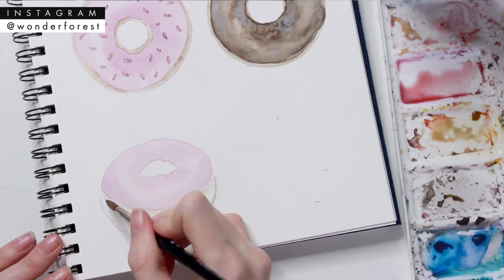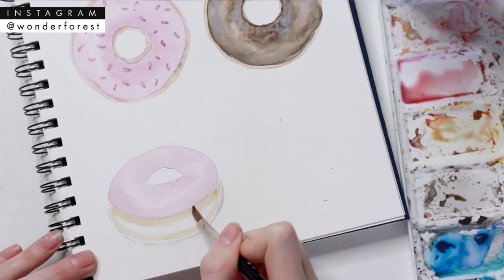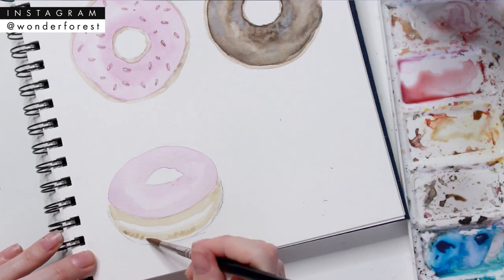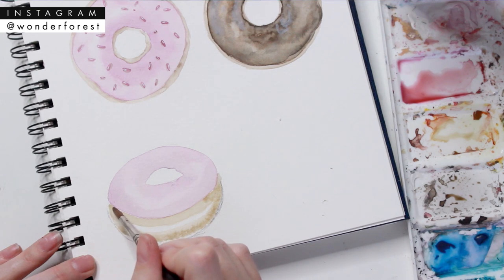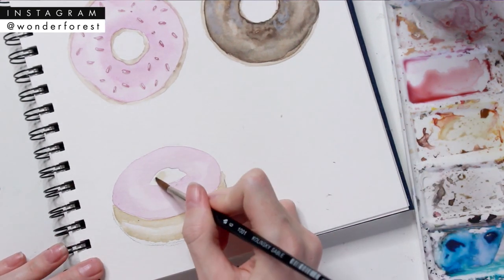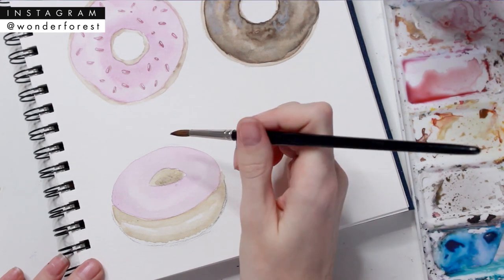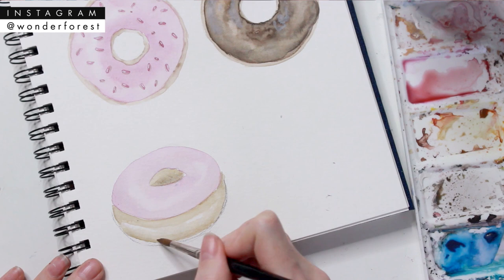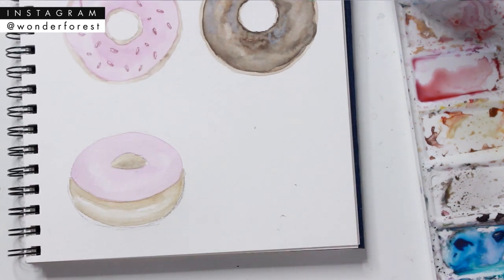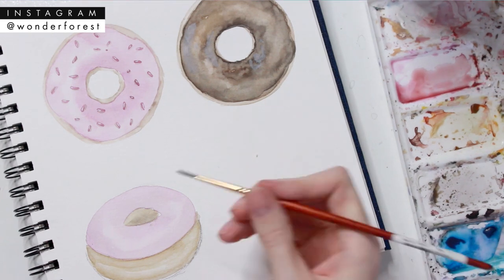I've mixed up the brown color. When you look at a doughnut from the side, it has a darker stripe, a lighter stripe, and then another darker stripe — that's just how doughnuts are made. So I'm doing the darker stripe right under the icing and along the bottom, leaving the center lighter, and blending it together with a little bit of water. For the doughnut hole from this angle, you won't see any actual hole — just the side of the dough — so you fill in that hole with the dough color, making it darker along the bottom half.